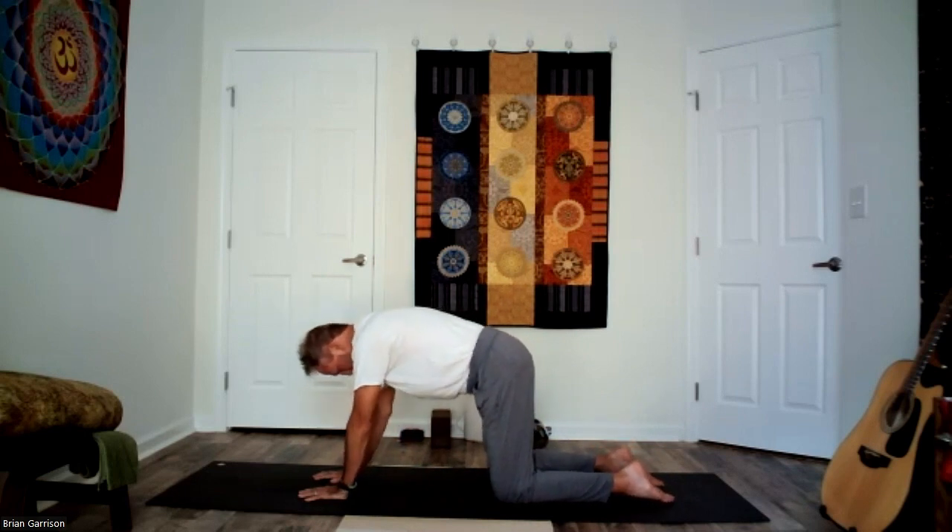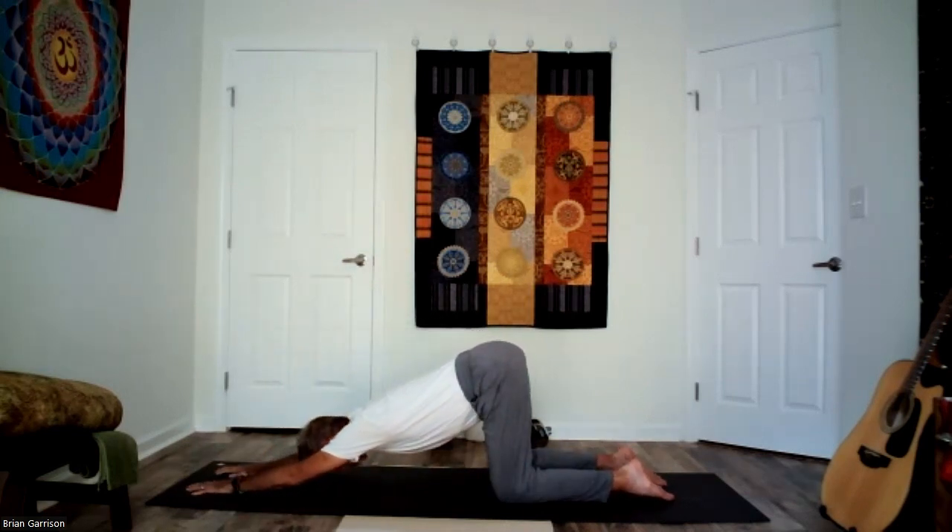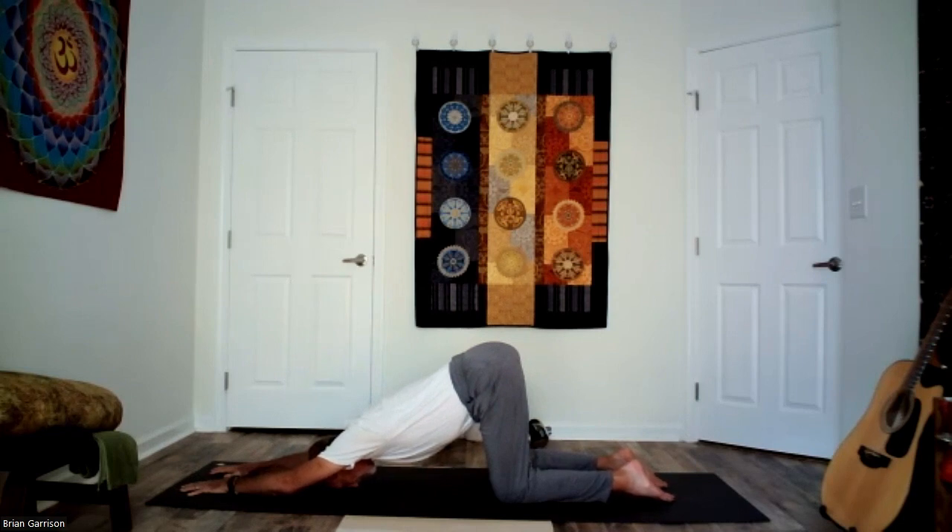On your last inhale, straighten and lengthen through the spine, and then exhale — just walk the hands out and drop the chest toward the mat. You're releasing the heart toward the mat; maybe the forehead comes down again, fingers extend long, forearms stay lifted. Hips stay over the knees. We're arching through the middle part of the back, moving that arch a little higher up into the spine, opening here. Breathe into it — full inhale, complete exhale.